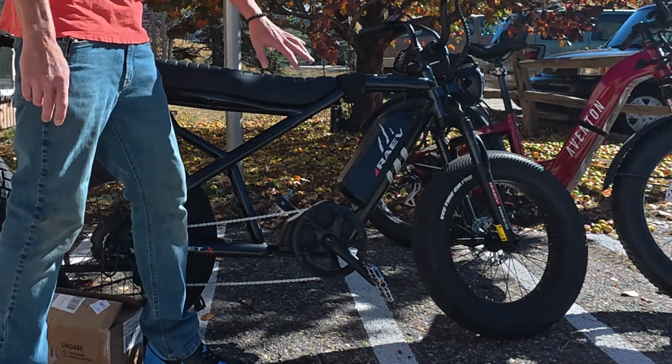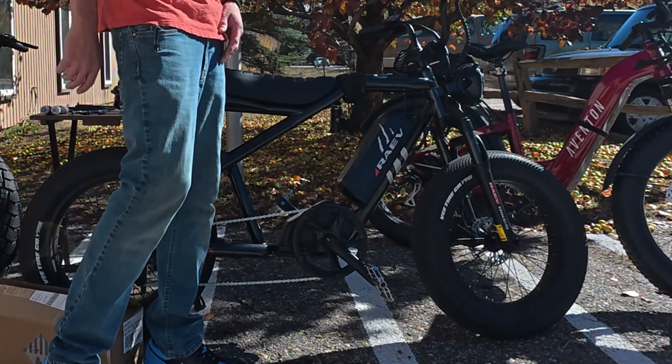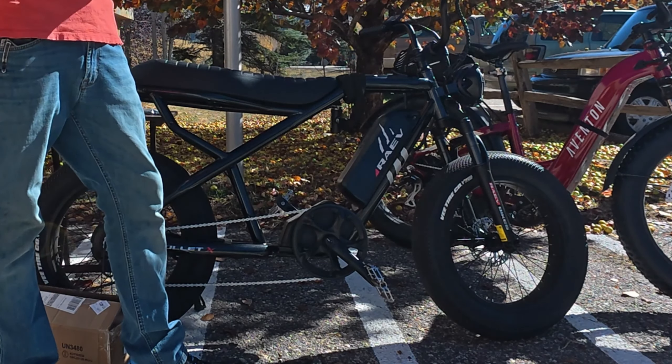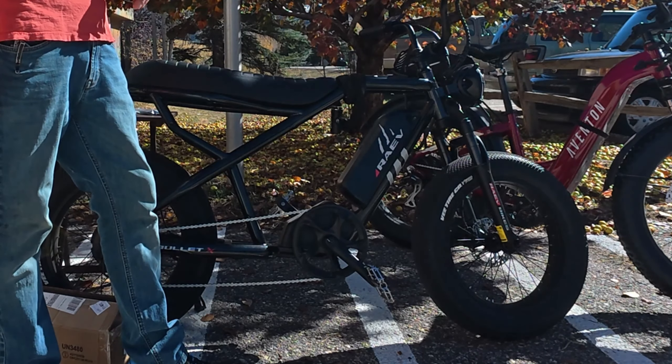We're going to add another 13 amp hour battery to give it a total of 26 amp hours for this 48 volt system. It's going to be really cool to show you basically how to do a simple dual battery system, incorporating the blender — how to attach both batteries to the blender as well as into the rear motor so we can get power from both batteries.